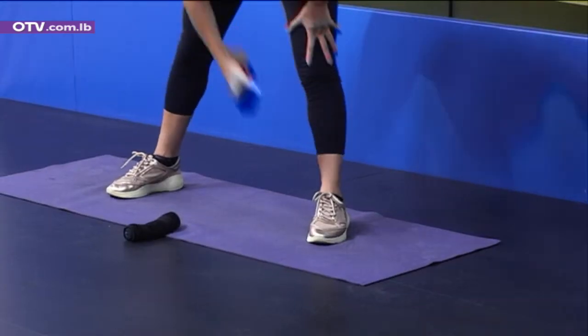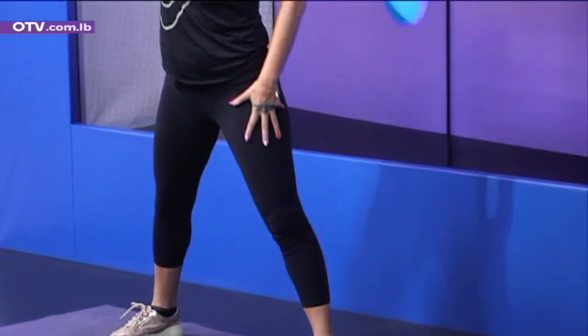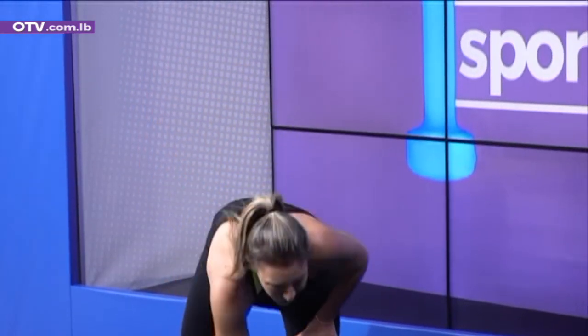Seven. Excellent. Number eight. Number nine. We're gonna go quick — shoulder presses. One, two, three, four, press. Seven, eight, nine.